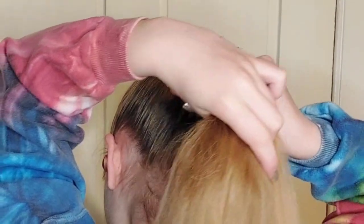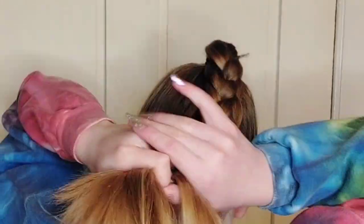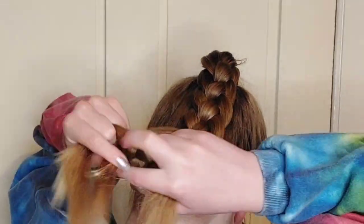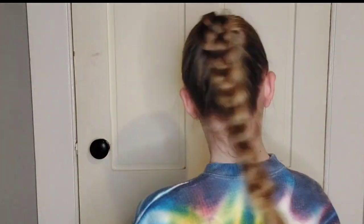One, two, three, four. I picked it up and figured out the hand motions pretty easily, actually. This is my progress — now go all the way to the end. And after hair tying it at the bottom, it's all done.